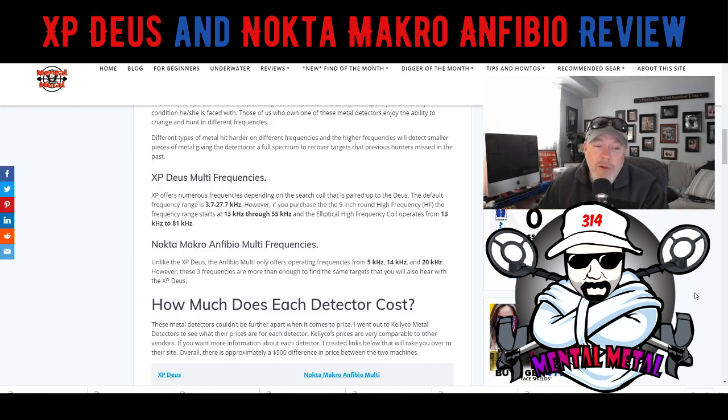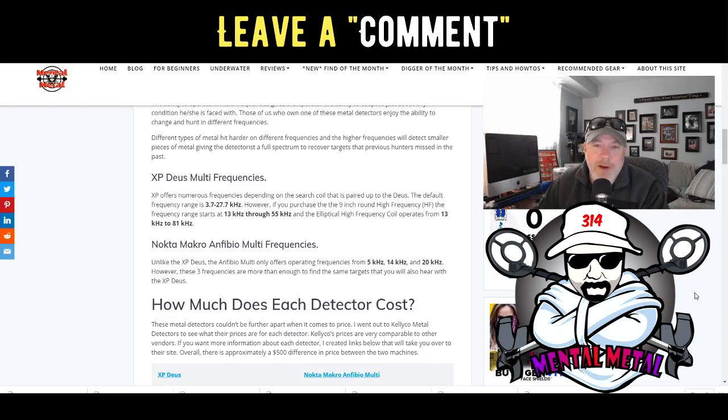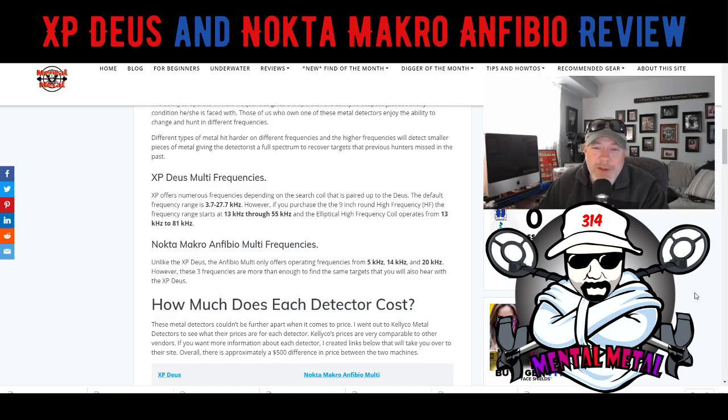The Anfibio only has three frequencies: 5 kHz, 14 kHz, and 20 kHz — those are the three standard frequencies you can operate in. Honestly, those three are more than enough to find the targets you're looking for. Even on the Deus I very seldom use 55 kHz; I'm usually in the 8 kHz, 12 kHz, or 28.8–31 kHz range. But those higher frequencies do pay off when you clean out a site — the machine operates a little differently and makes you dig targets you probably wouldn't dig at lower frequencies. It's kind of the cleanup frequency.